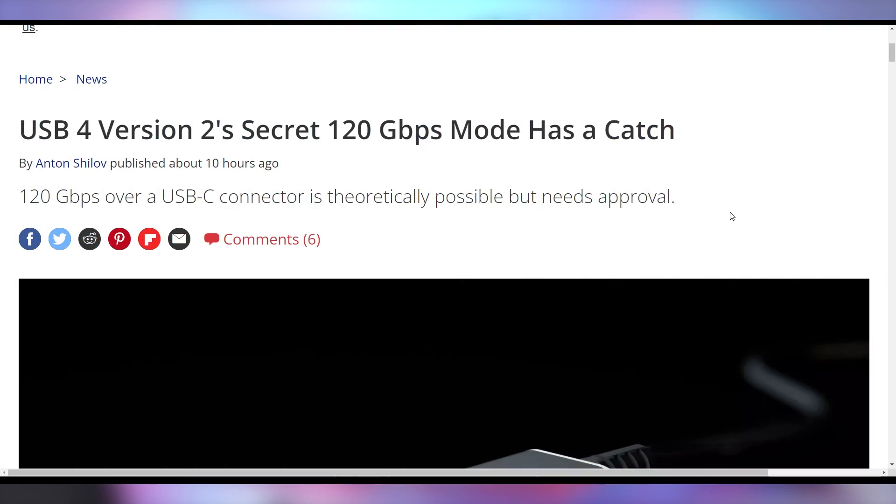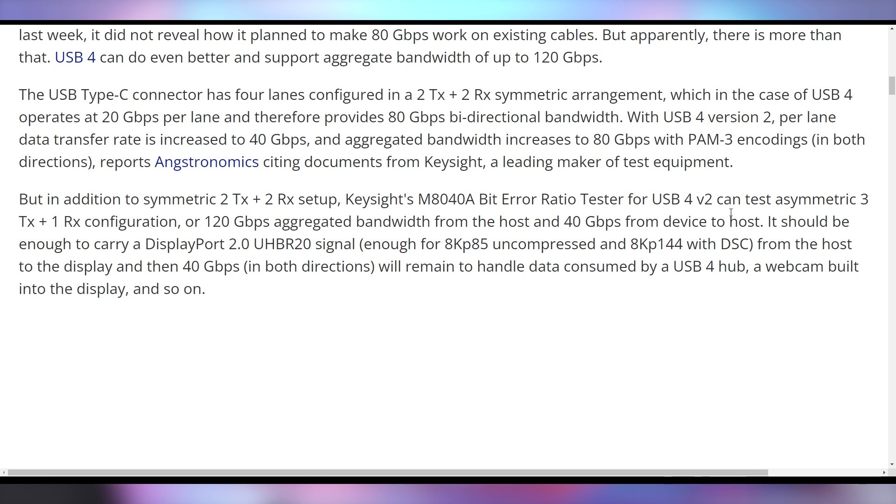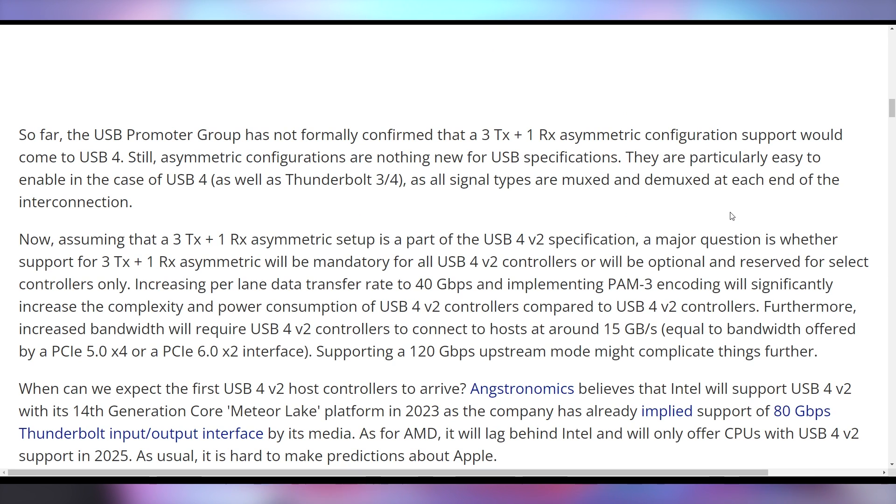Now they've announced USB 4 — with no space between the B and the 4, unlike previous versions — specifically USB 4 Version 2. It's supposed to give us 80 gigabits per second on current cables. But there's also a secret 120 gigabit per second mode that uses three transmitters and one receiver instead of two symmetric transmitter-receiver setups, enabling asynchronous 120 Gbps send-through, which means you could do 8K at 85 Hz on a single USB-C cable. And allegedly, according to the USB consortium, you don't need to update your cables for Version 2.